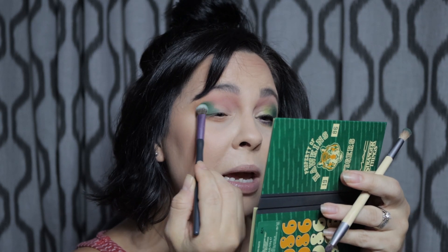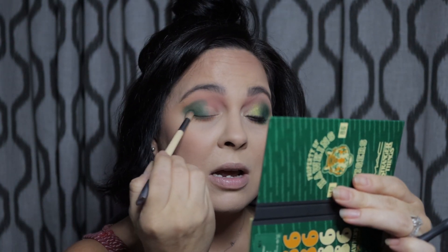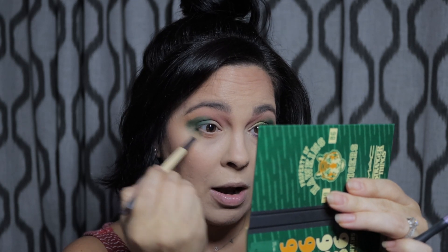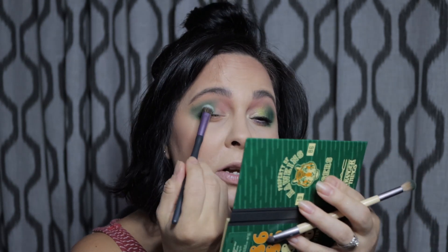The next shade I'm going to go into is called Hawkins High, which is this green, and like I said, I had to play with it. I'm actually going to use a flatter brush and pack this green onto the outer third because I really, really want that green to show. So I'm kind of closing my eyes to make sure that you can still see it. I'm going to use another brush to blend the green, and I'm going to put that on the bottom waterline as well, like the bottom outer third. I'll go back in with the first brush, which had Melvich General Store, and just kind of blend this outer part out.